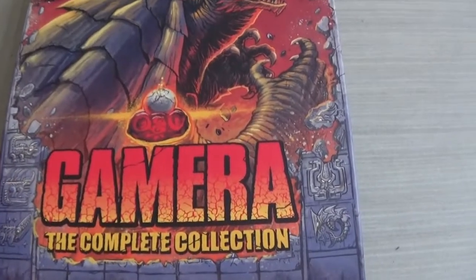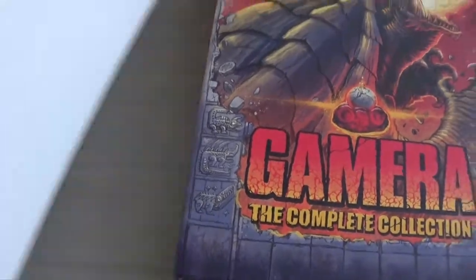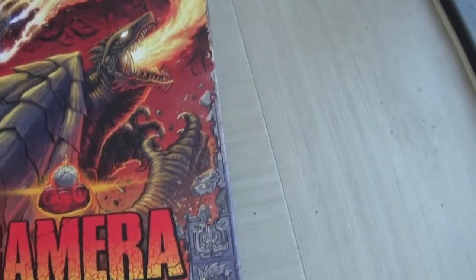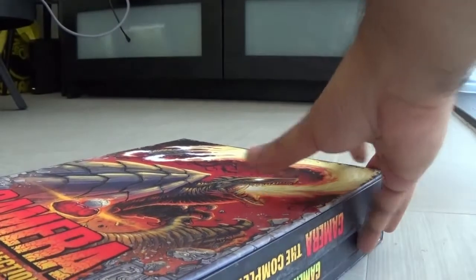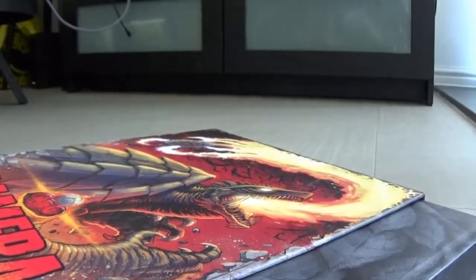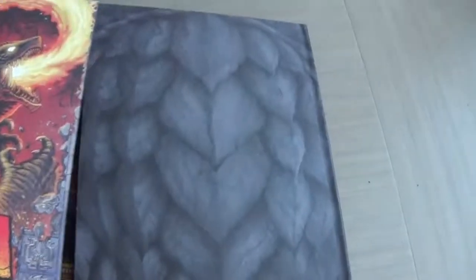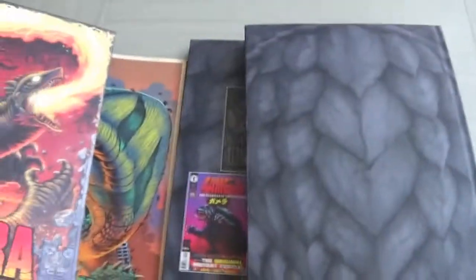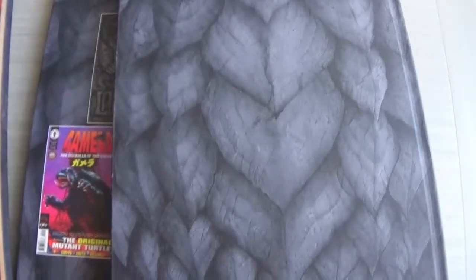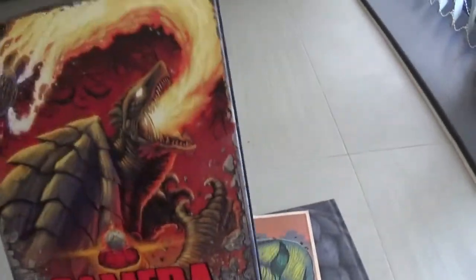I've got my scissors and opened up the plastic shrink wrap. At the back there's a piece of cardboard with all the information on the discs and content. The box is like a book — you have to slide it open and it opens up like this. There's the case — slide it out — and oh wow, there's so much in here. I'm so excited.